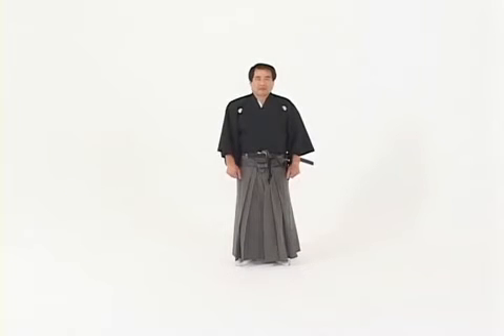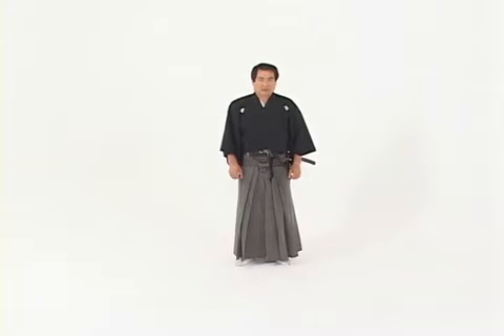Proper stance and proper posture are imperative to the proper sword technique. In this DVD, we'll explain and explore the first seven kamae.